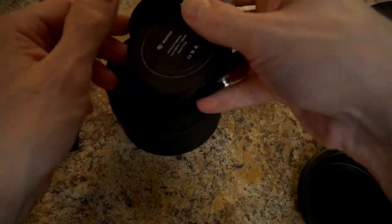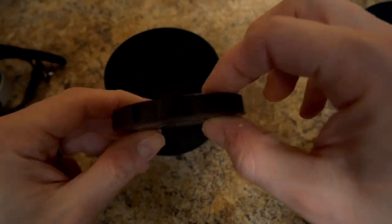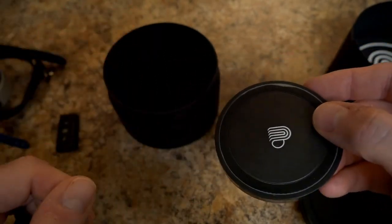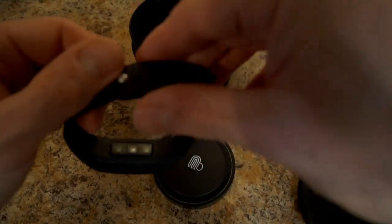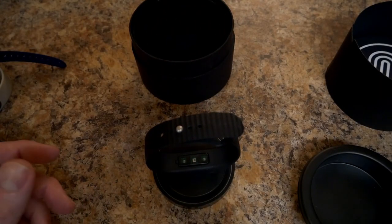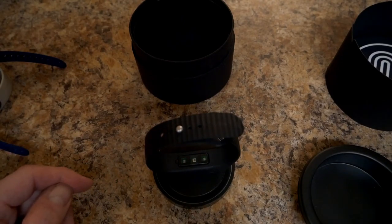You also get the induction charger — a little disc with a micro USB port. To charge the device you just plug the disc into USB and set the BioStrap down on top of it. It takes about 90 minutes to charge. The battery life is about two days, maybe two and a half days tops, but it only takes about 90 minutes to two hours to recharge, so that's not too bad.